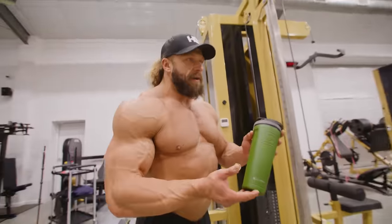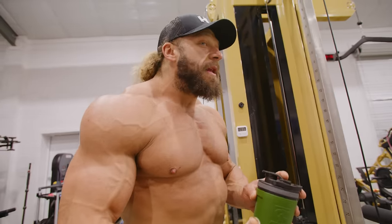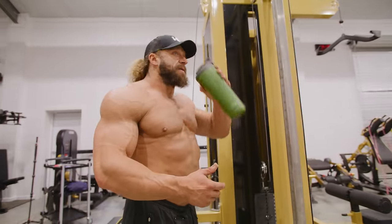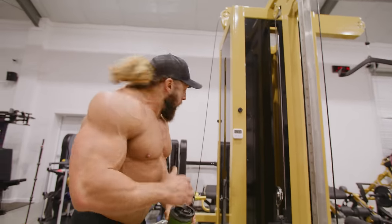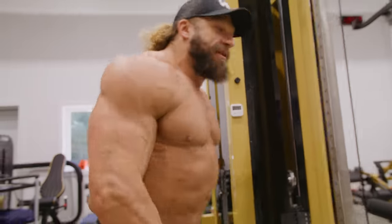You start drinking your workout shake after your first working set, and then finish it off when you've got about 15 to 20 minutes left of the workout. That's how I do my pre-, intra-, and post-workout nutrition — you just mix it all in one shake and time it at once.